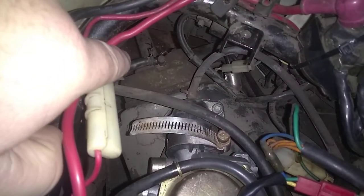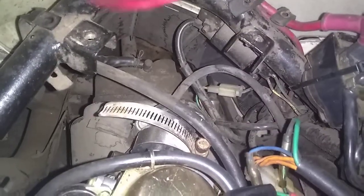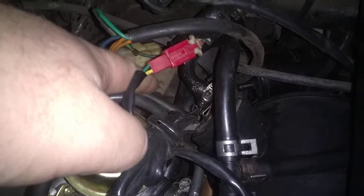So you see that hose? Factory hose. Comes up — see it coming up right here — comes around, goes to the air box. It's right there. It's that bottom hose right there. Goes to the air box.